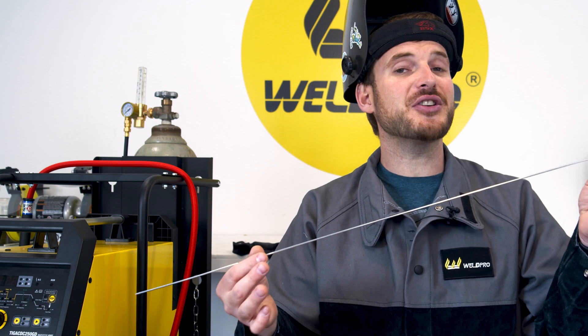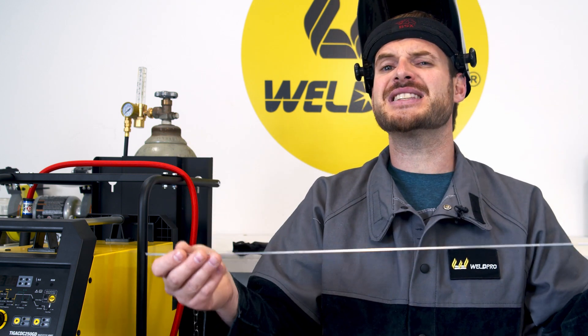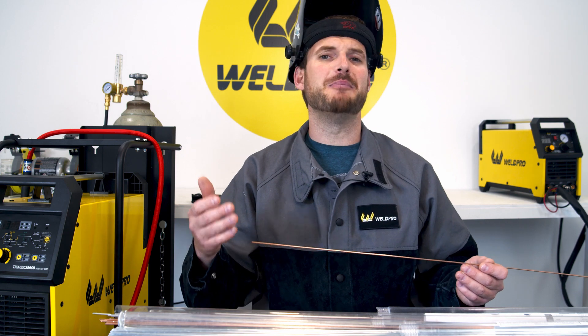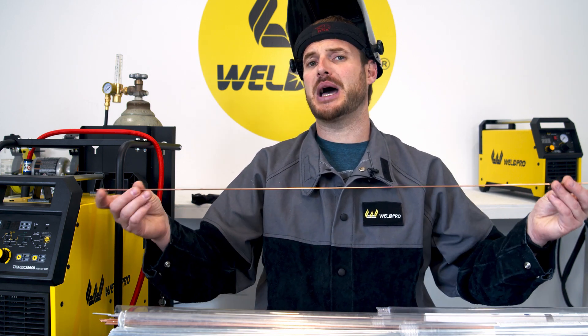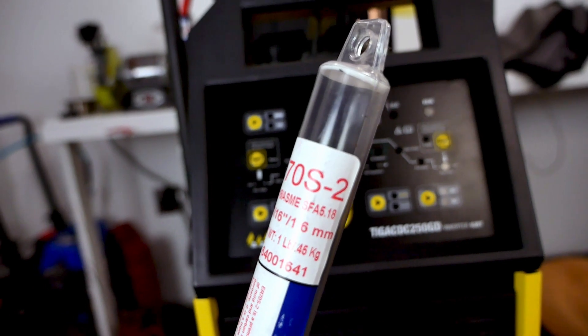If you're going to be welding aluminum you can choose something like this 3/32nds 4043 aluminum filler. This filler is easily identified because it's lightweight and very easy to bend because it's aluminum. So if you're just getting started with mild steel welding be sure to pick up a 70S2 filler of the appropriate size for your base material.